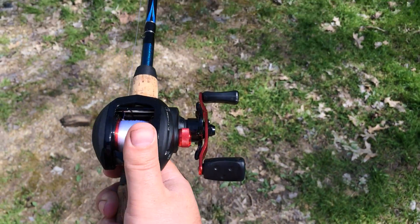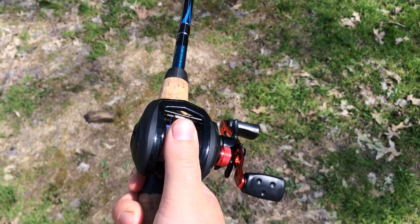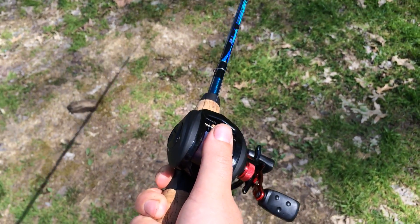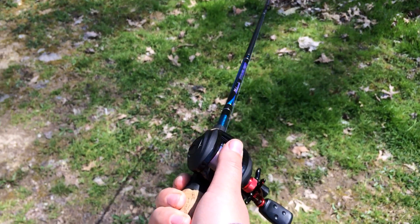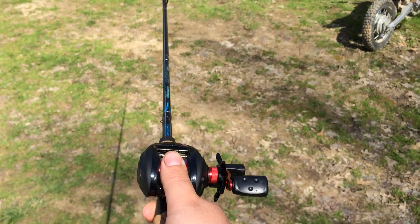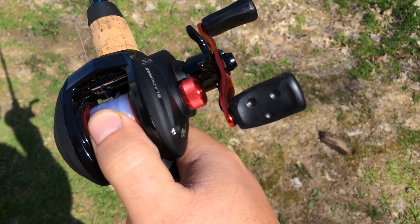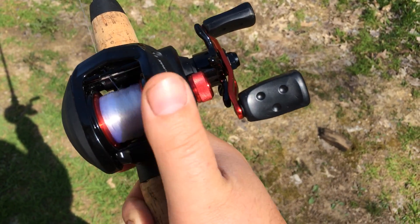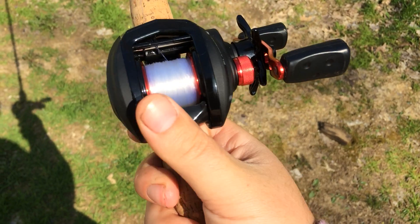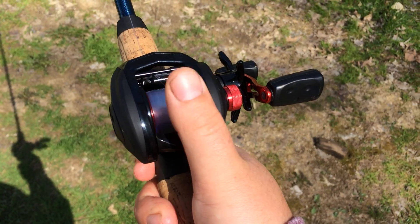So I'm going to push the button, put my thumb on the spool, and then I'm going to flip it and cast. And as it hits the ground, I'm going to slowly put my thumb back on. And that'll stop it from spinning and bird nesting. That's all you have to do - make sure you put your thumb back on the line.